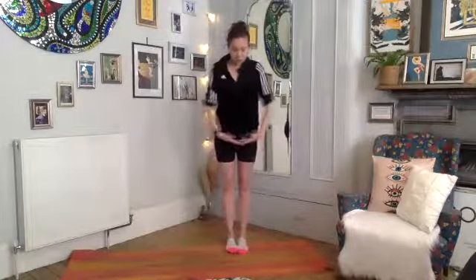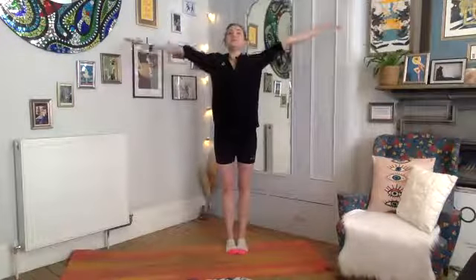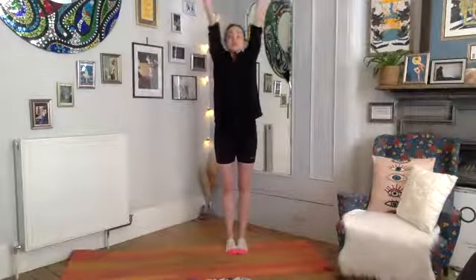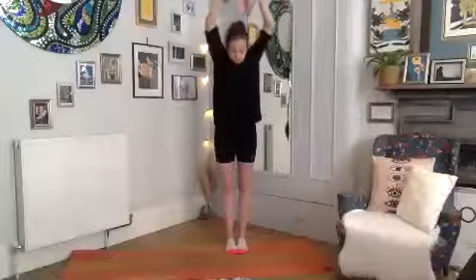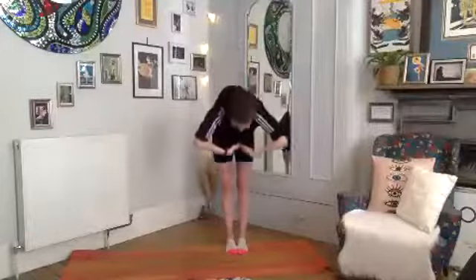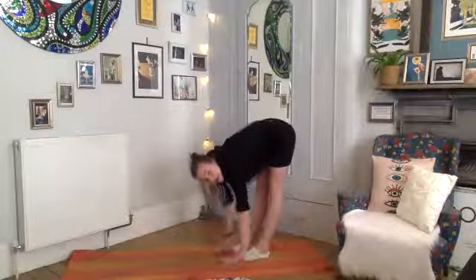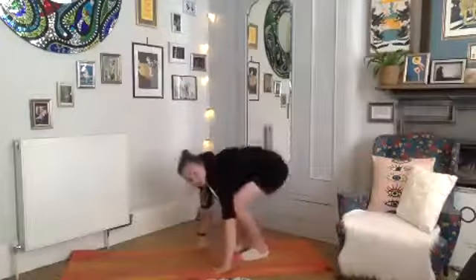Now we're going to take our full roll-down to the floor — we're going to do this with arms this morning. Deep breath in, reach the arms up, and then imagine you're diving into a crystal clear heated pool of lovely water, going down through the back.